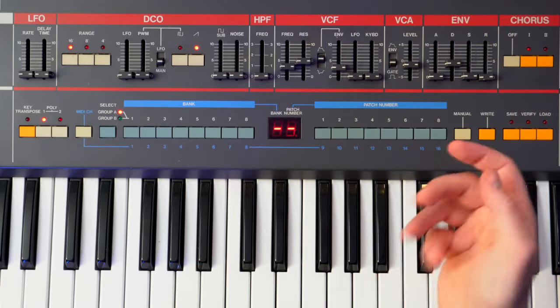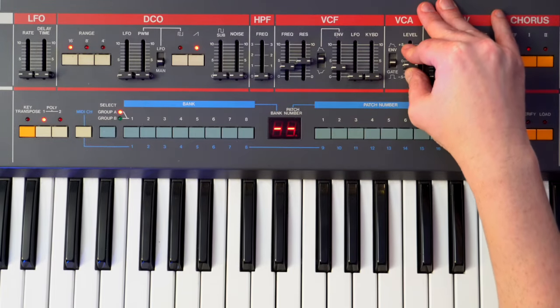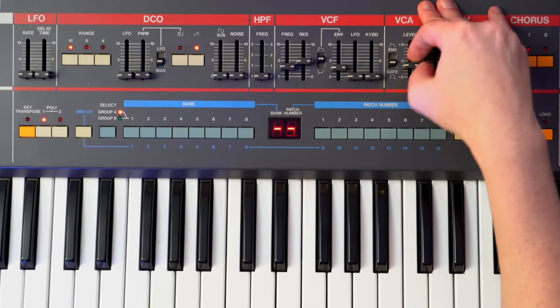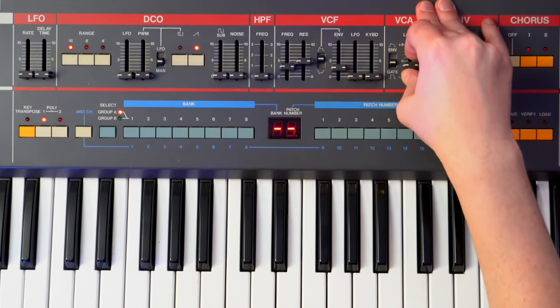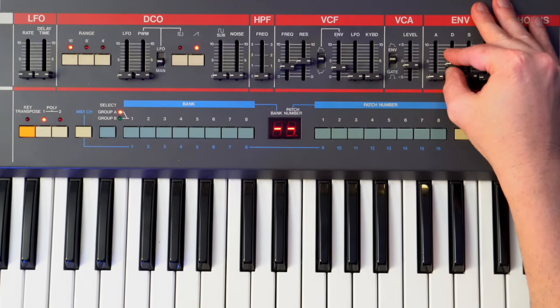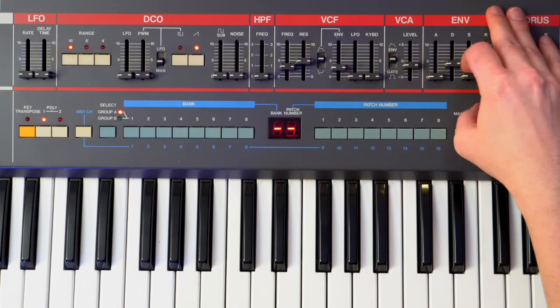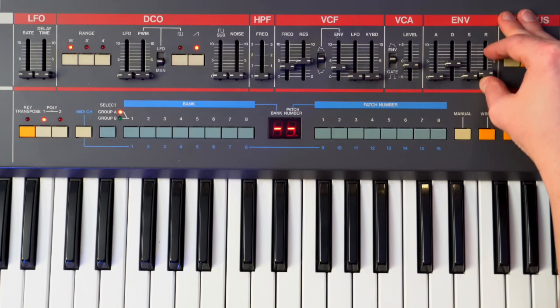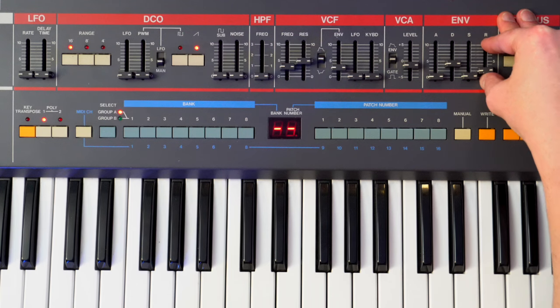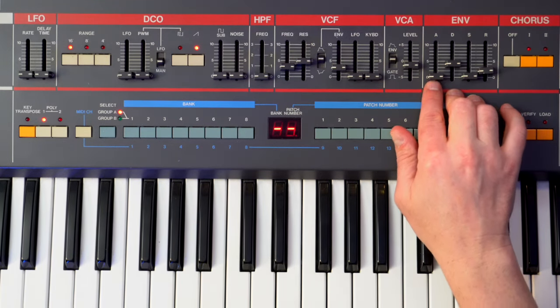So now that I've kind of fixed that, we can keep going. VCA — let's have that about three or four. That sets the envelope. For the decay, we've got it about four. Sustain is going to be all the way down, and then give it a little release. And then we're going to do just a hair of attack.